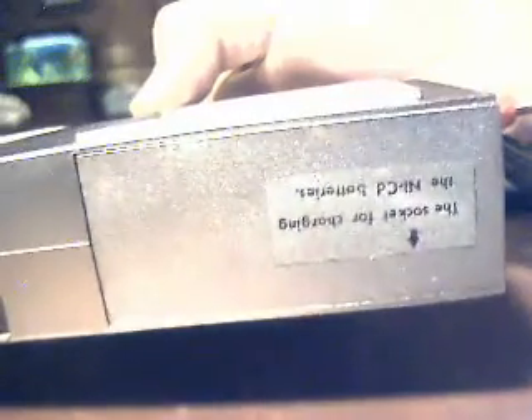You can even use NiCAD batteries — I've got normal alkalines in it right now. Take a look at how this thing is. I'm going to move this thing back some. The reel has two reels stacked one on top of the other, and the tape goes in at an angle. So it's a very interesting format. Really neat thing.